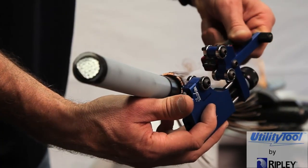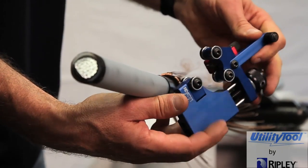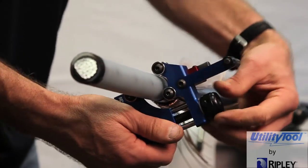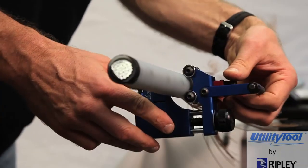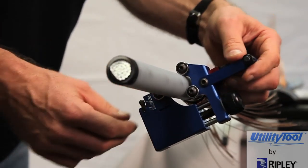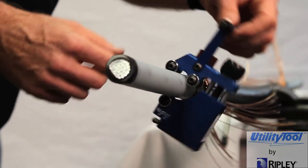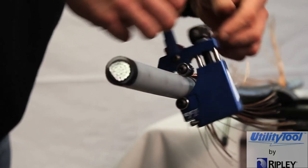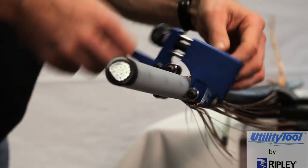After removing the tool from the cable, raise the blade by turning the blade adjustment knob two or three turns counterclockwise. Turn the tool around and secure the four rollers on the shaved insulation. Lower the blade to the insulation diameter. Set the feed lever in one of the reverse feed positions. Turn the tool counter-clockwise and carefully proceed to shave the Semicon, similar to the method in the standard operation. Re-adjust the blade depth if necessary.